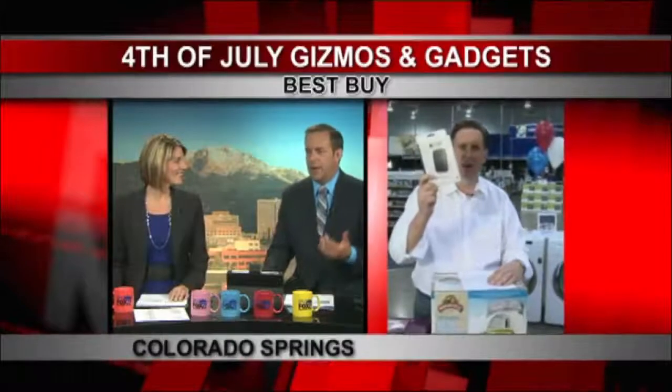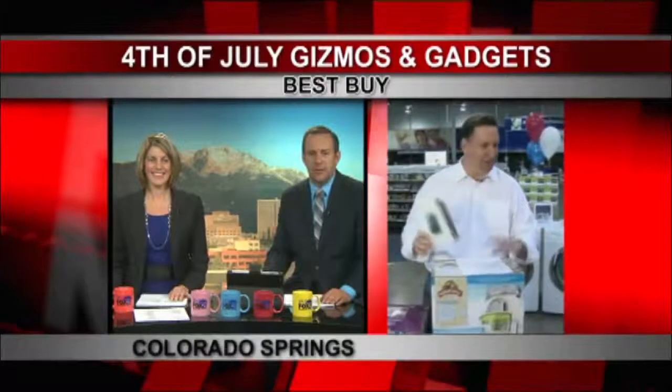We tossed to you and I'm like, oh, he's going to show us smartphones and blah blah — not margarita makers. I didn't think they had that at Best Buy.